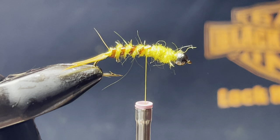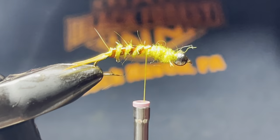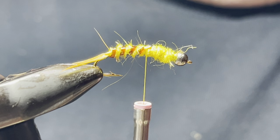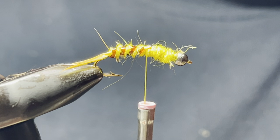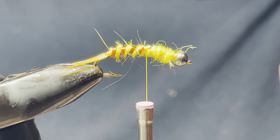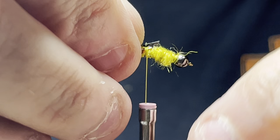I bought this multi-pack off Jim's, which is really cool. I'm going to use an olive color that has a mottled color to it. Cut a thin strip and peel it off the backing, which can sometimes be a bit of a challenge.